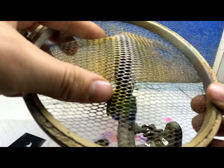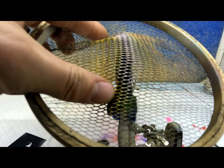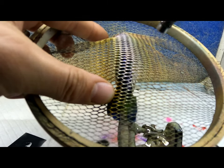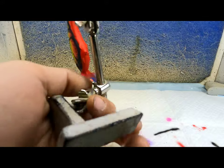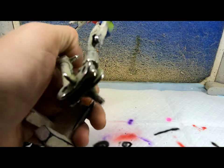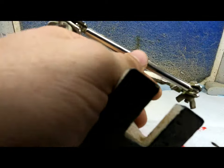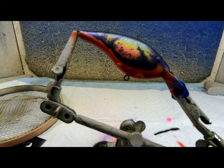We're going to spray through this loofah here and just put some little scale marks along the back. Then I'm just going to spray a little bit over all the body. Next we'll heat set.